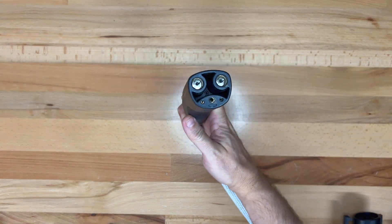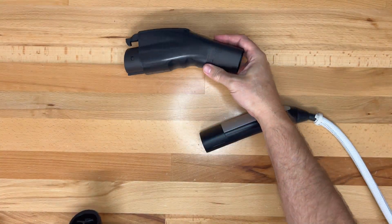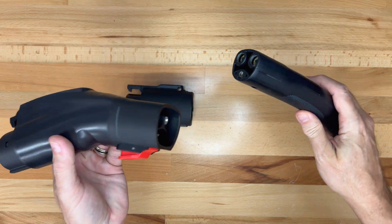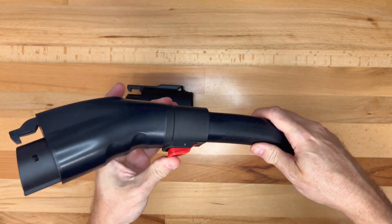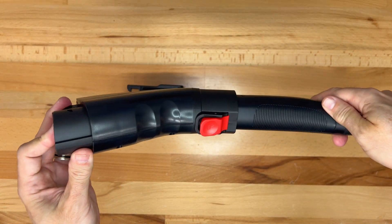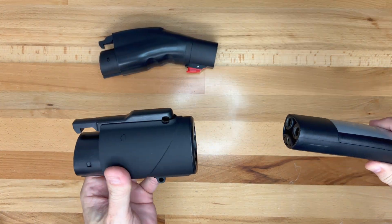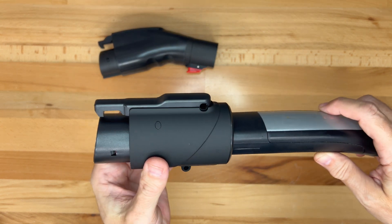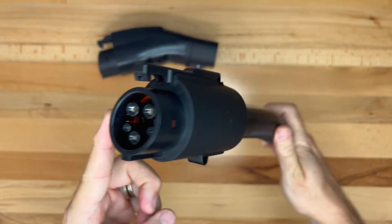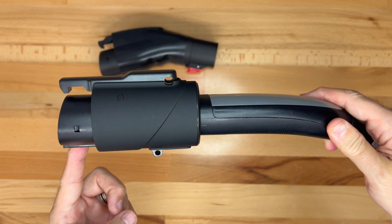This is the handle of my Gen 2 Tesla mobile connector — let's see how it works with the adapters. Starting with the larger one, insert the Tesla handle into the port on the adapter, press the button and it will lock into place. This adapter has an IP65 waterproof rating. Press it again to disconnect. For the smaller adapter, insert the Tesla plug while pressing the button on the bottom and you will hear it snap into place.